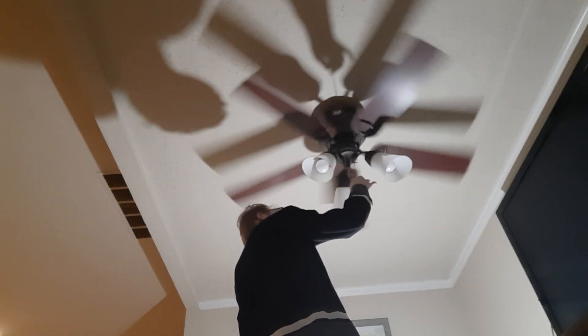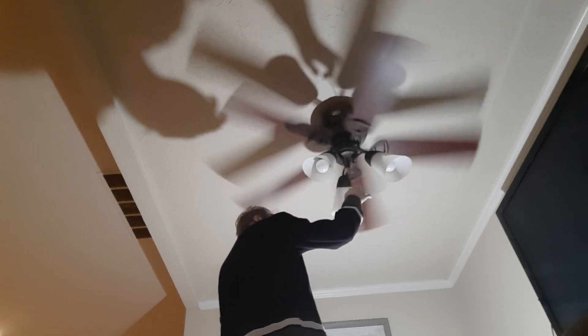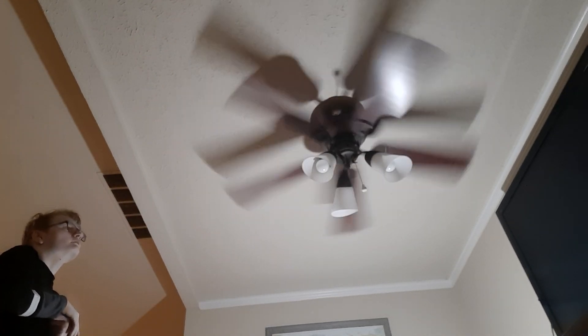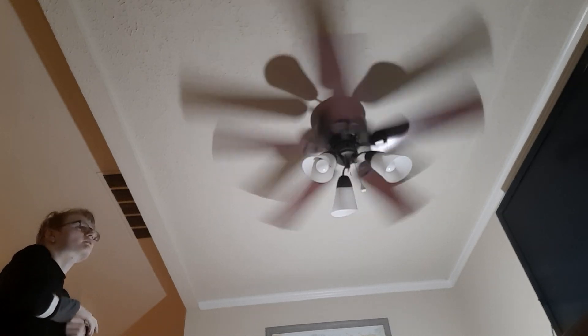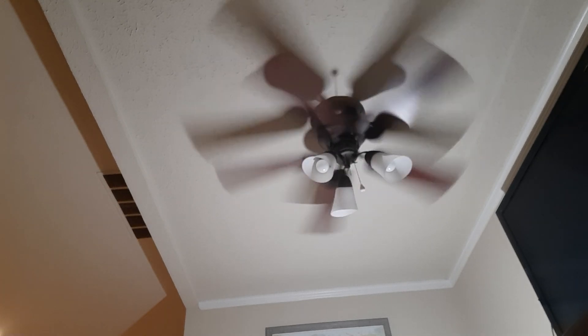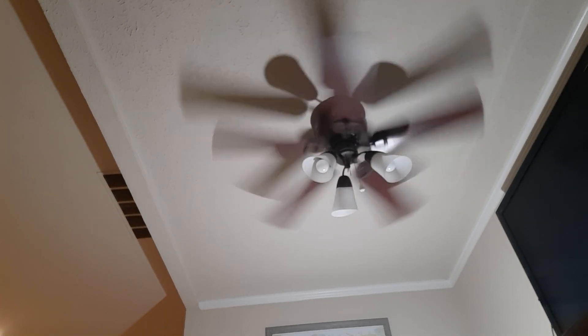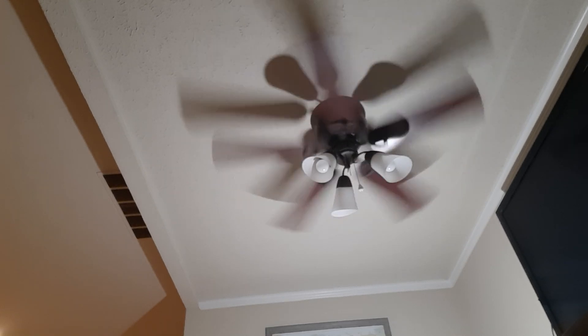I really like the design of these. It's like the main bronze color. The chain does pull a little bit rough, but I can somehow try to fix that. This is a pretty quiet fan too.